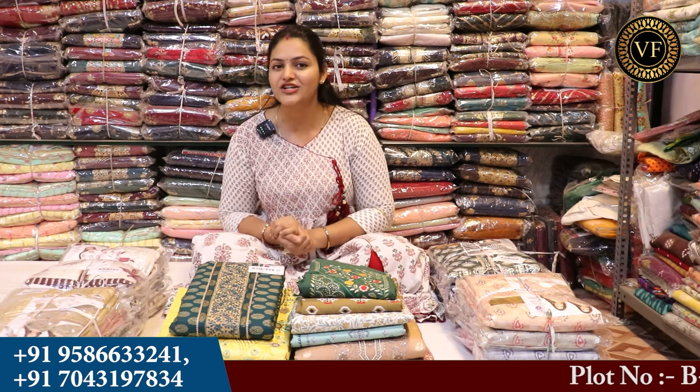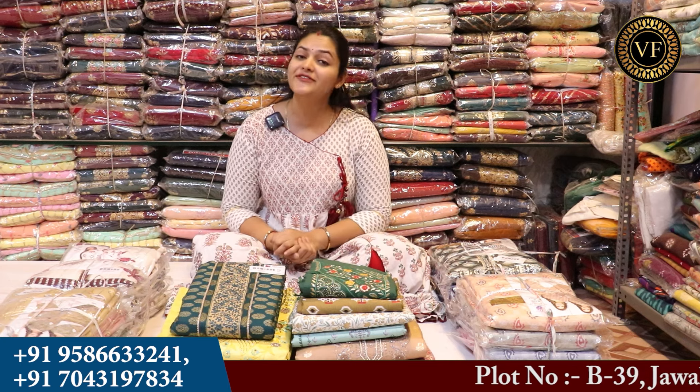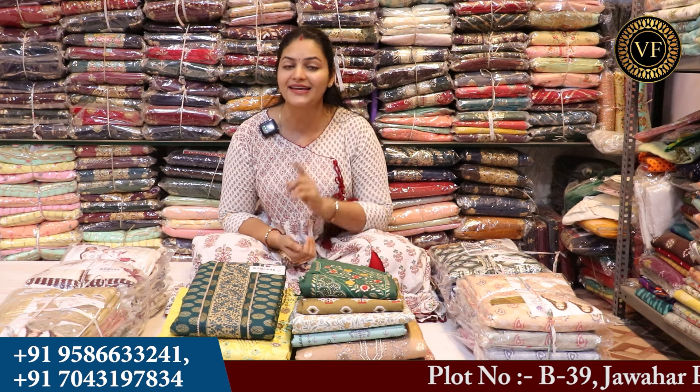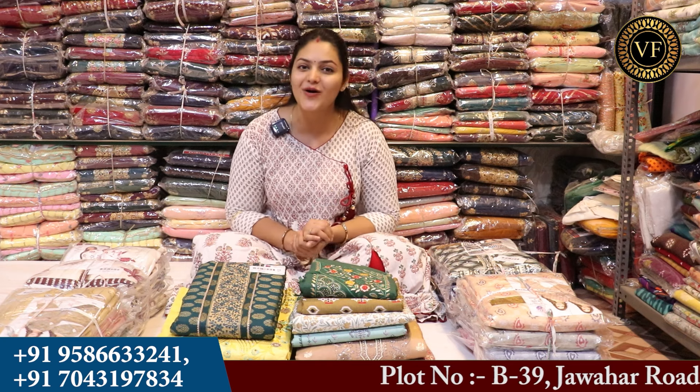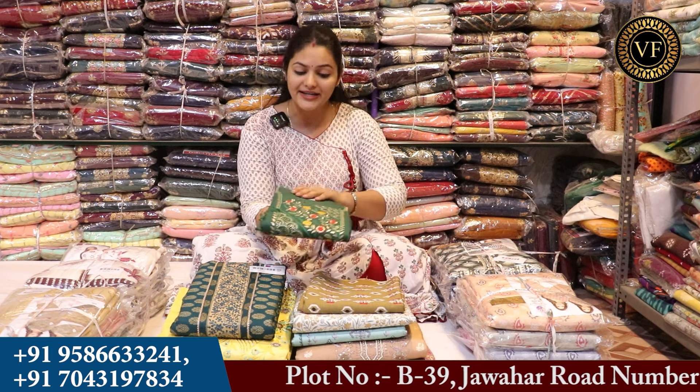We start with Vigifashion. You will get to see every type of collection, fabrics, and different design patterns, but not single pieces. We have to purchase set to set. Let's first see how the collections are going to be and what the articles are going to be.